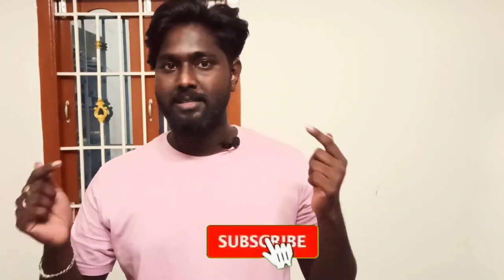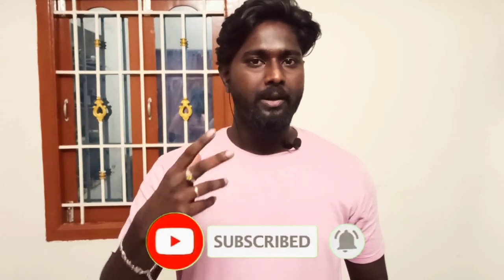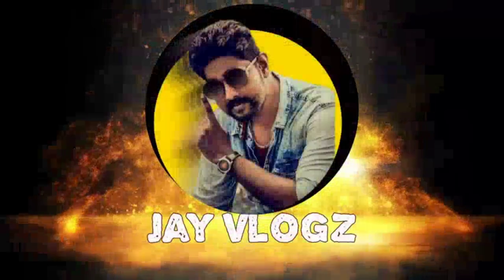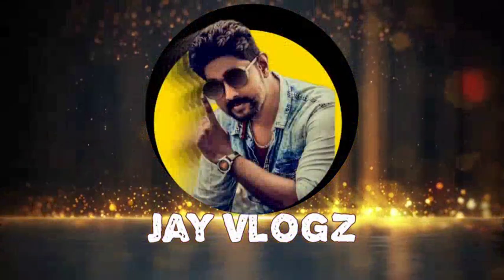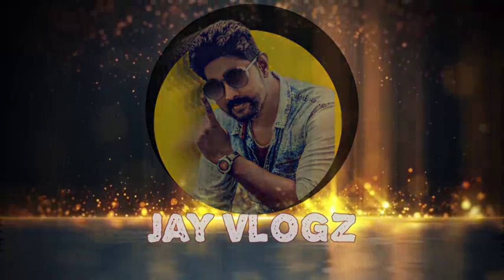If you want to subscribe to our channel, subscribe to our channel. Let's see how we can do it. So guys, let's see how we can do it.